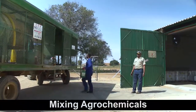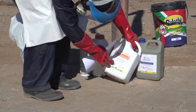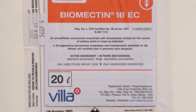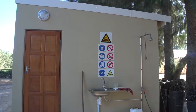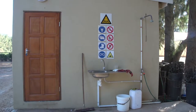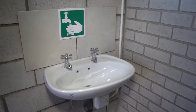Once you have collected the agrochemicals from the storeroom, inspect and identify the chemicals, check their expiry dates, and ensure that you are aware of the toxicity of agrochemicals and safety instructions for handling them. Put on the necessary protective clothing and gear. Clean water and soap must be available so that you can immediately wash if an agrochemical comes into contact with skin, and so that you can wash after handling the agrochemicals.